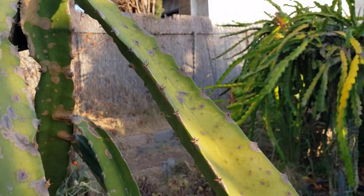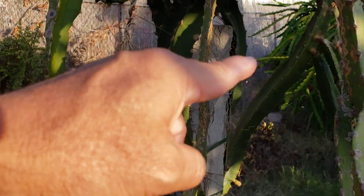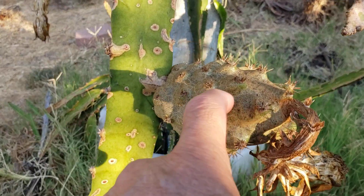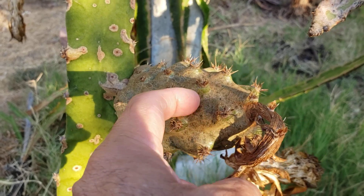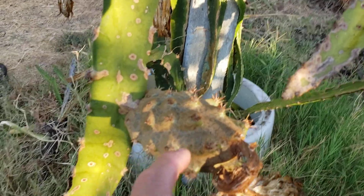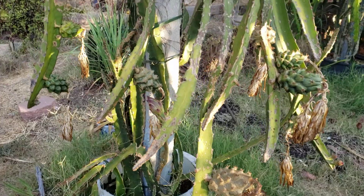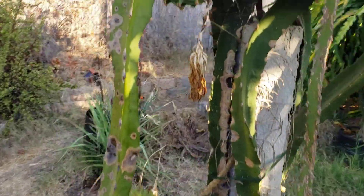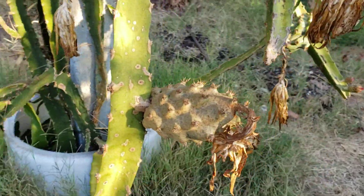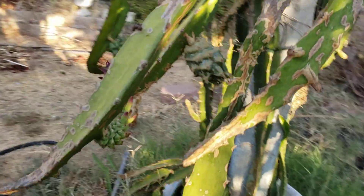There's an insect that spreads that disease and I've seen it here in this plant. You can see the fruit — instead of a green skin, it's more like a barky one. That's how it looks, although this plant, even though it's got the disease, is still giving fruit and flowers.